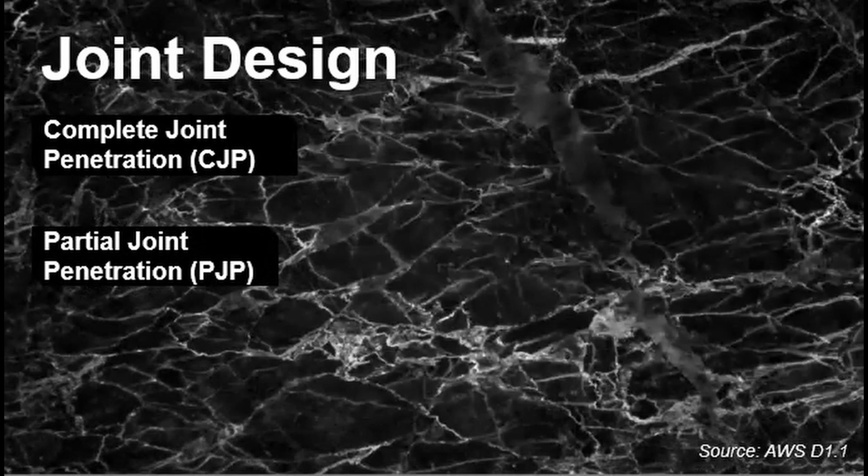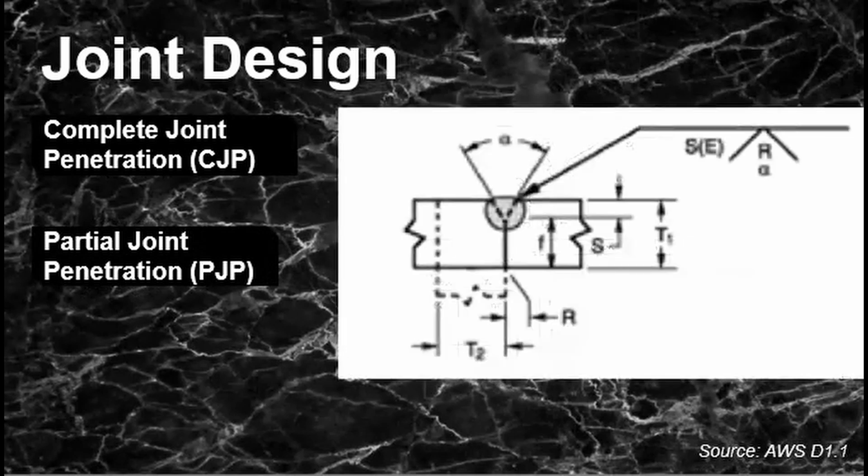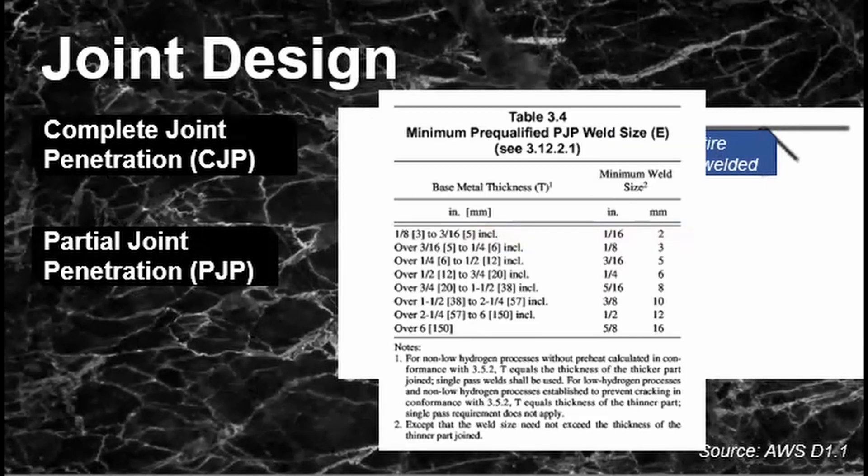For partial joint penetration (PJP), wherein the joint is not completely filled up, there is also a pre-qualified configuration similar to CJP. For PJP there is also a minimum weld size depending on the base metal thickness. Any deviation from this, as usual, will require qualification.